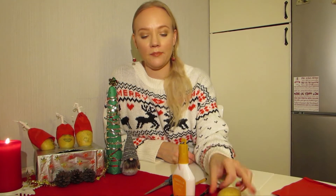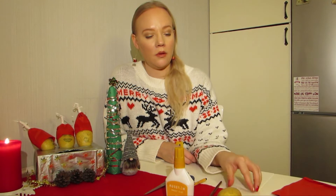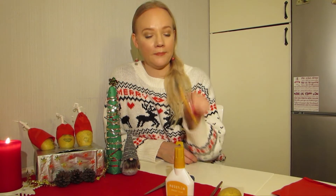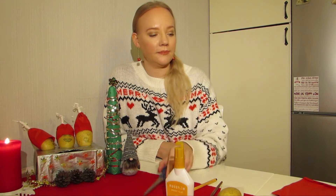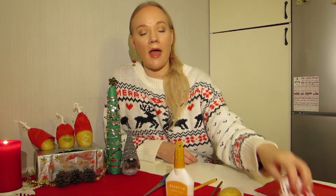What you're going to need is of course a potato, and then some glue, a pencil for the glue, a paper to put the glue on, a pen, a scissor, thin paper and Christmas lace.